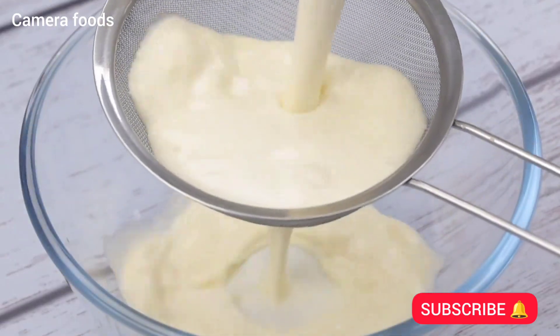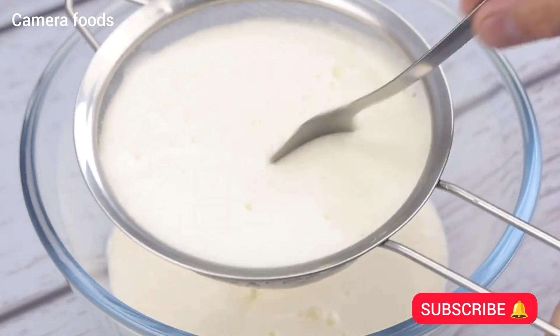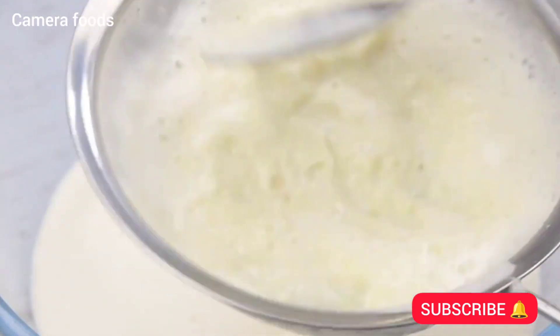Once this is done, I will take our mixture from the blender and transfer it to a container and sift. With the help of a spoon, I will press the mixture into the sieve to facilitate the separation of the lime pieces from our mixture.